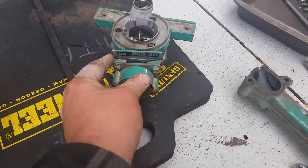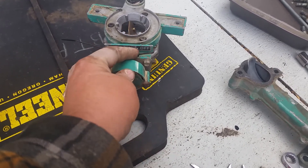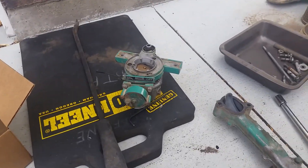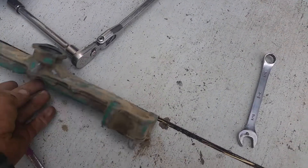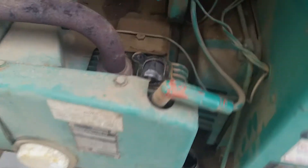I threw a zip tie on here — it holds the needle in place so I can move the choke to where I need it while I'm firing it up, which is kind of a pain. The generator: you push the button on the inside, it should fire up, right? So what I've done is I've pulled the intake manifold and carburetor, and if you don't know how to do that, it's very simple.